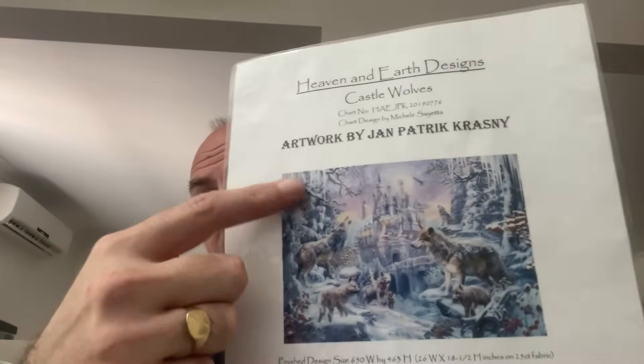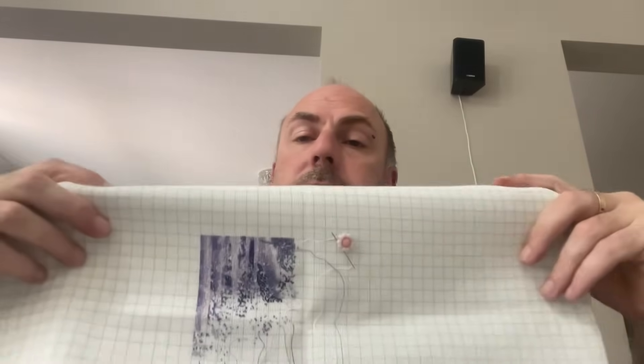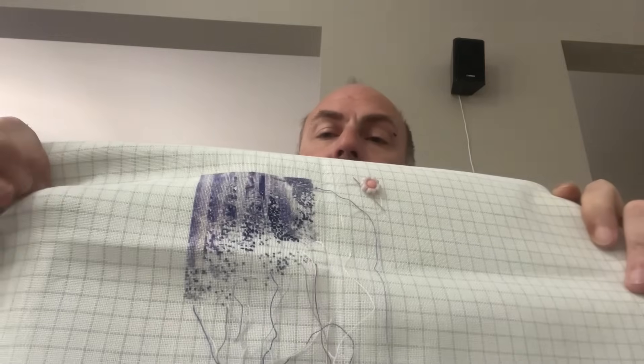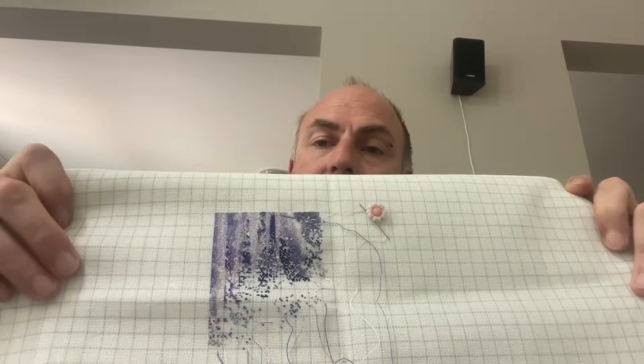The next one I never worked on this year — from Heaven and Earth Designs, artwork by Jan Patrick Krasny — 'Castle Walls.' I always start top left, so I'm working in that area. It's on 28 count easy guide, one over one full cross. My start is there. This year it's just a case of stitching whatever I can — I do like the colors in this one, very subtle.